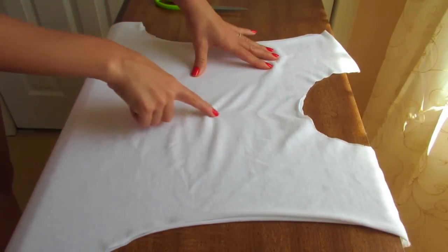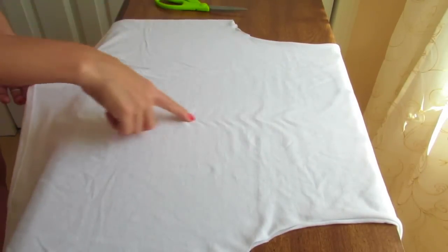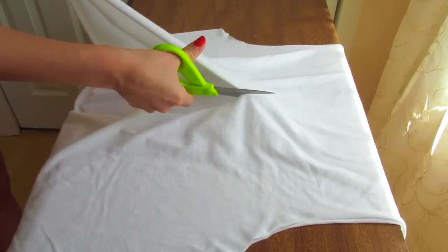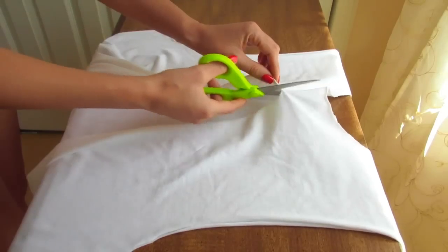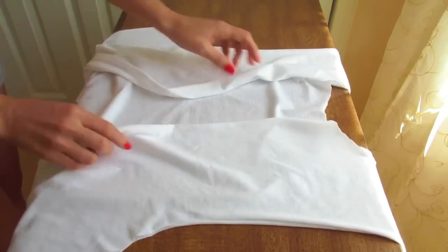Next, we are going to make a cut right in the center of the front part of the t-shirt. Just be very careful so you don't cut the back of the t-shirt as well. So just a straight cut from the bottom straight to the neck. Make sure that the back of the t-shirt is still there. There you go.